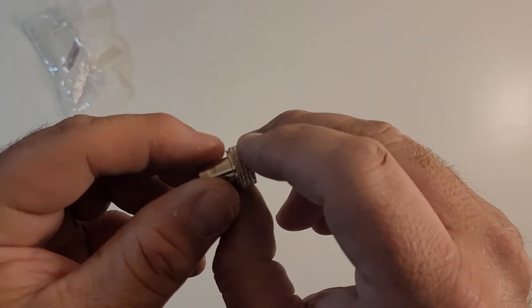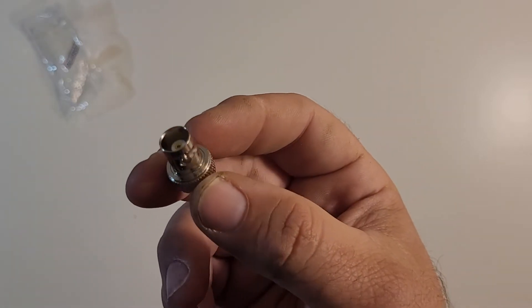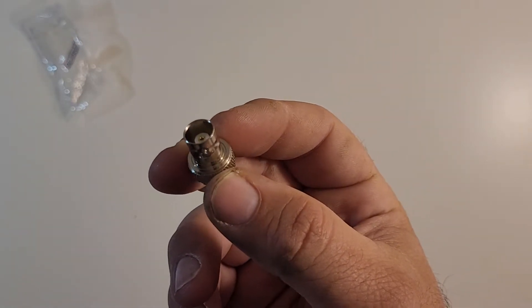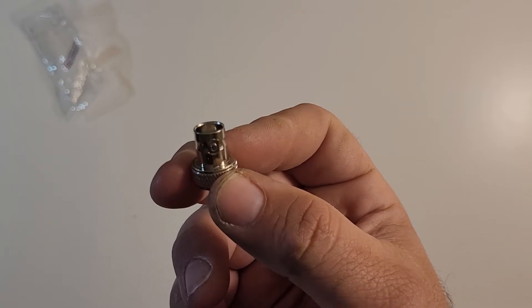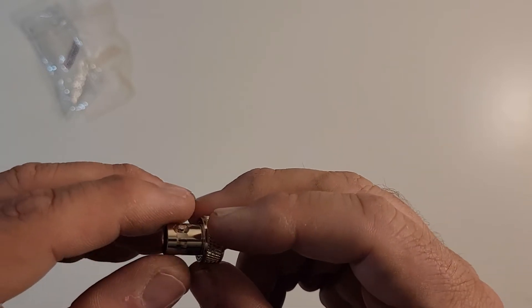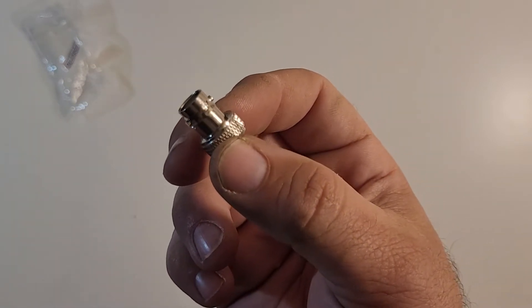It's an adapter that screws into your Baofeng antenna port, and it allows you to run antenna relocation cables as well as wearable antennas and the like on your Baofeng radio. I got this off eBay and it was not very expensive — actually like $9 for two of them.